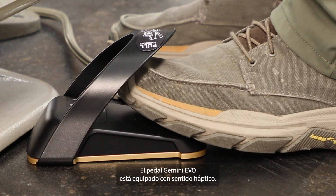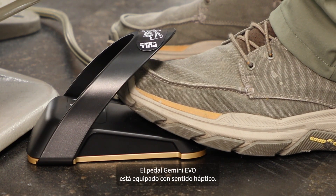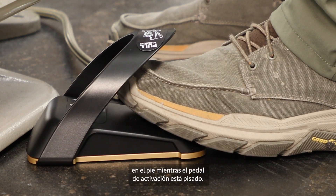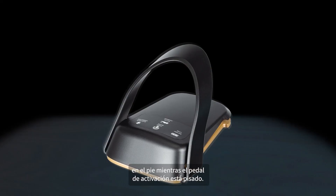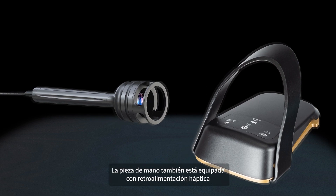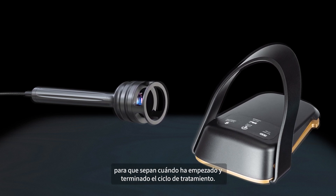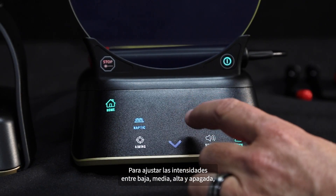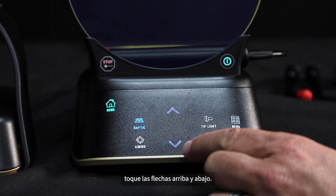The Gemini Evo foot pedal is equipped with haptic sense. As you press the pedal, you will feel a buzzing sensation to the foot while the activation pedal is depressed. The handpiece is also equipped with haptic feedback in PBM mode to provide the patient with the same sensation to let them know when the treatment cycle has started and ended. To adjust intensities between low, medium, high, and off, touch the arrows up and down.